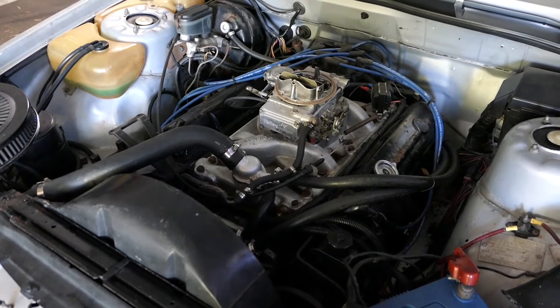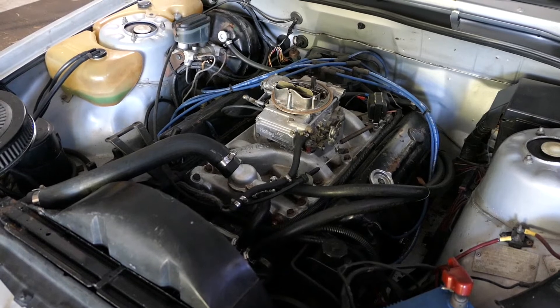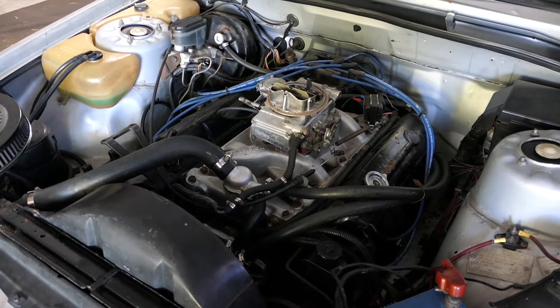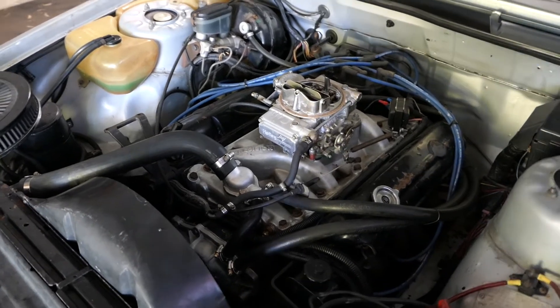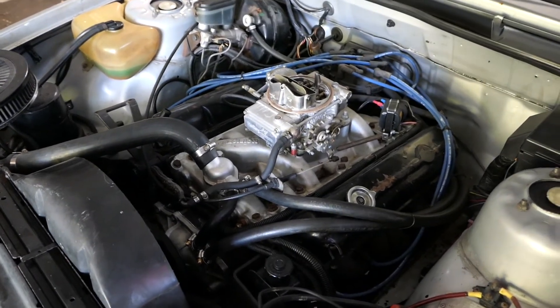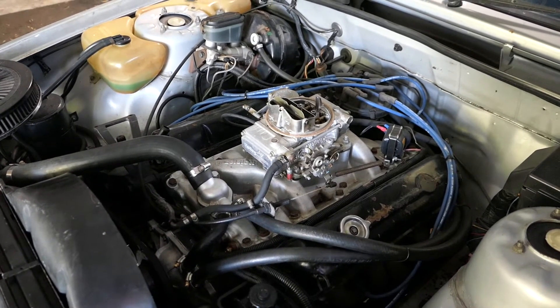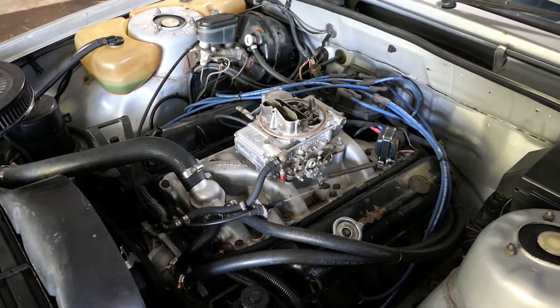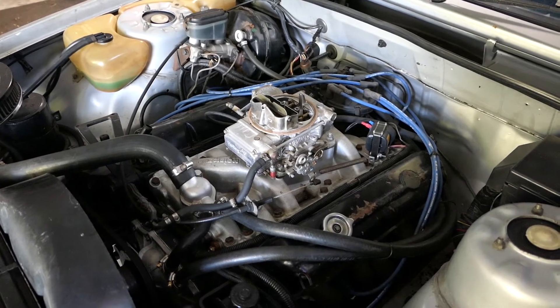This is the engine bay of the VK, and that's a 600 CFM - holy carburetor. Now we took this thing for a drive yesterday and what we noticed is there's a little thingamabob there which is coming up and hitting the fuel line. So we really have to cut that off so it gives free flow to the accelerator.